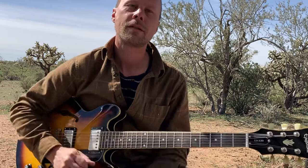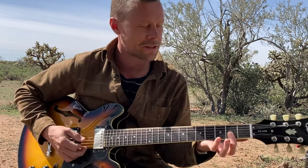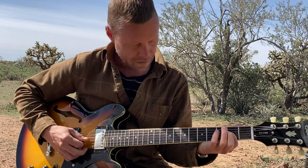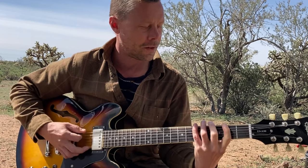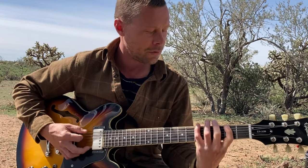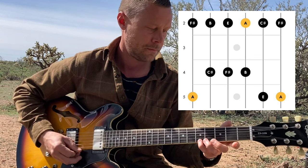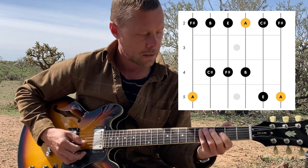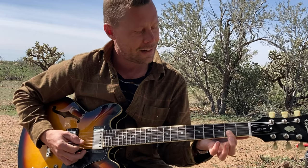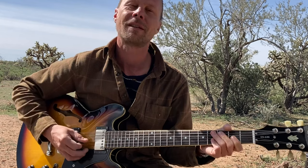And then if we want to do the major, it's very easy to do — very easy to find. You just start on your root note on the G string right there. We have our major pentatonic shape one right here. So we have our root note A on the G string second fret, and we'll just do that same exact move.